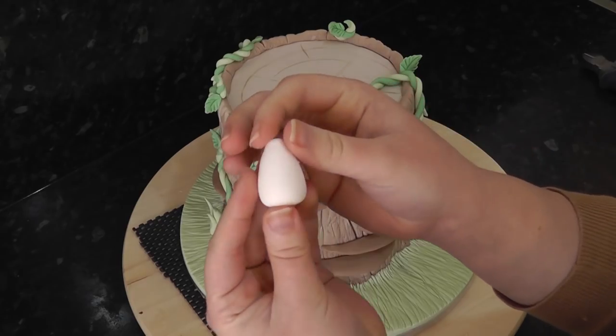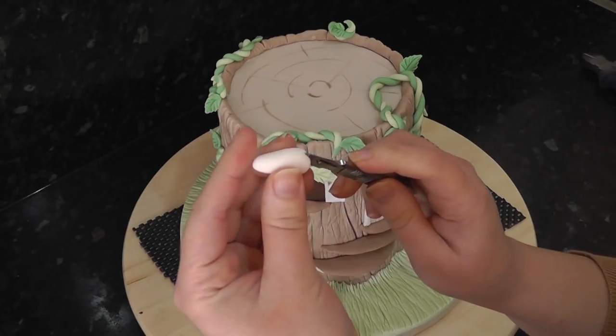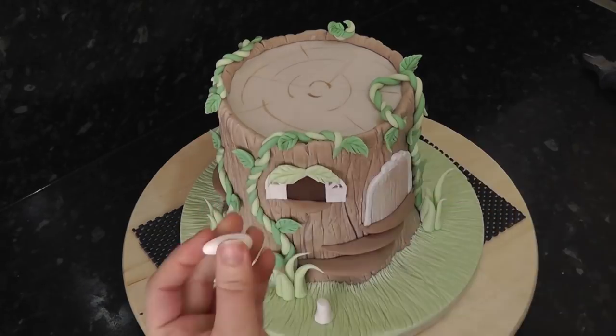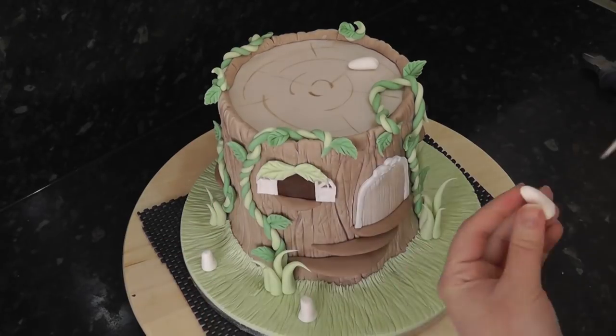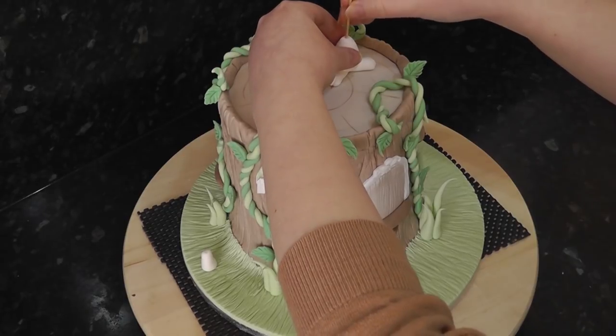The body is a soft cone shape and the feet are tapered sausages with toes marked into the larger end. Add the two feet to the top of the cake with water. Place the body on top and secure it with a cocktail stick.